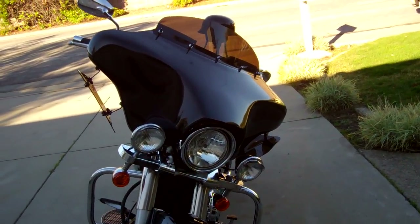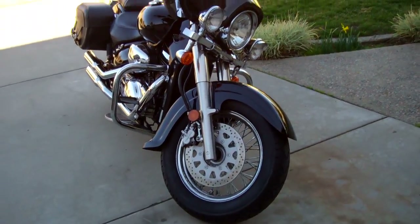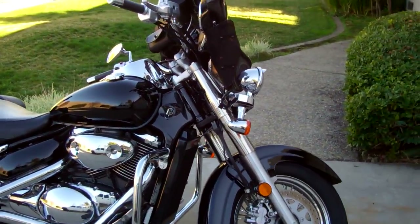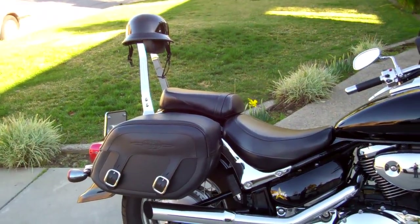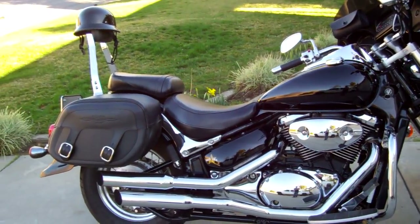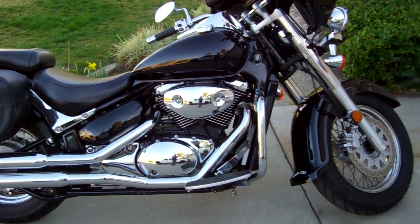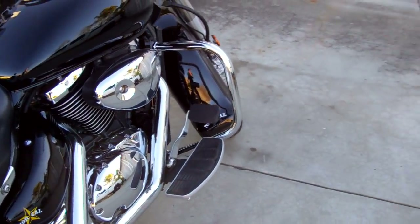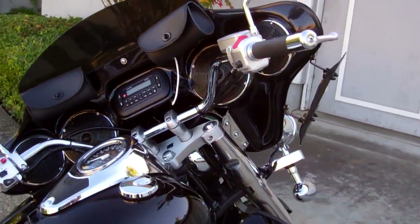Hey guys, today I'm going to show you my 2007 C50 Boulevard — done some upgrades to it. It came as a stock bike with no saddlebags or anything, so I took off the emblems off the whole bike, put some saddlebags on it, put the sissy bar on it, put the Vance and Hines pipes on it, and I put the engine guard bars — freeway bars, whatever you want to call them.